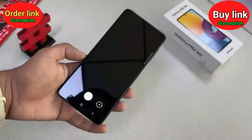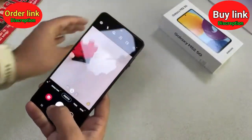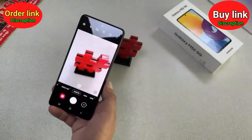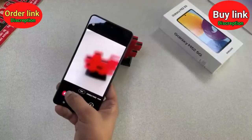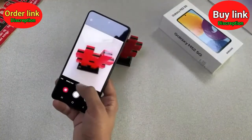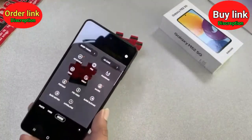We are testing the camera here. As soon as you switch on the camera, the pictures are bright and the subject is very clear and sharp. You get different shooting modes as well — here is the slow motion mode, portrait mode, time lapse, and more.